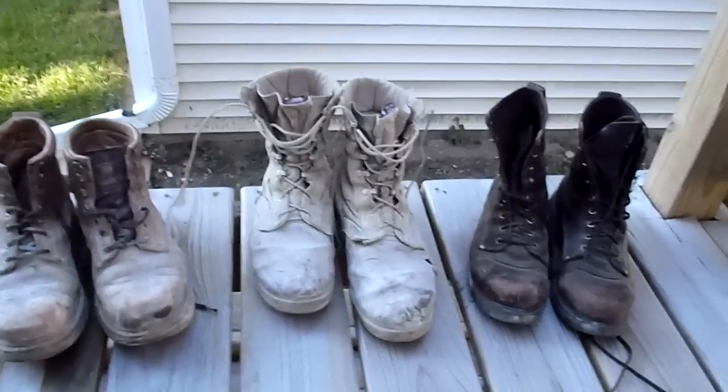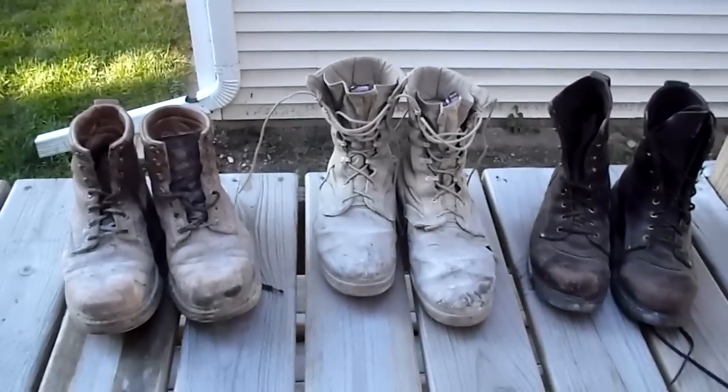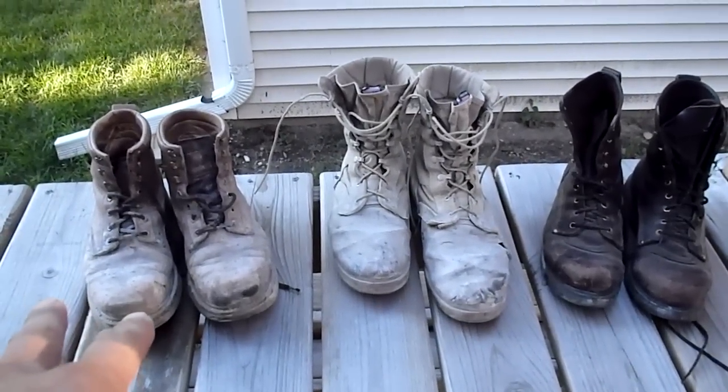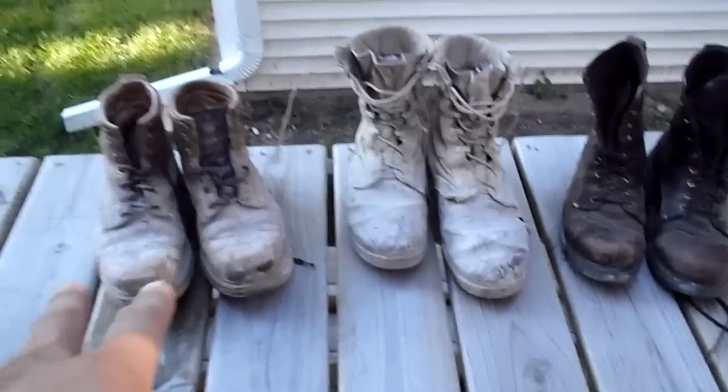Work boot review under $100. Starting on the left, Sears Diehard — leather, 7-inch work boot.